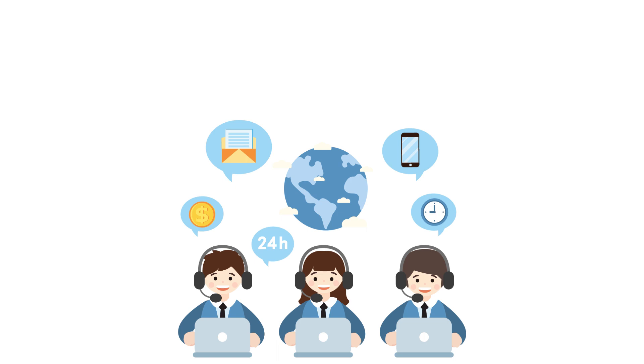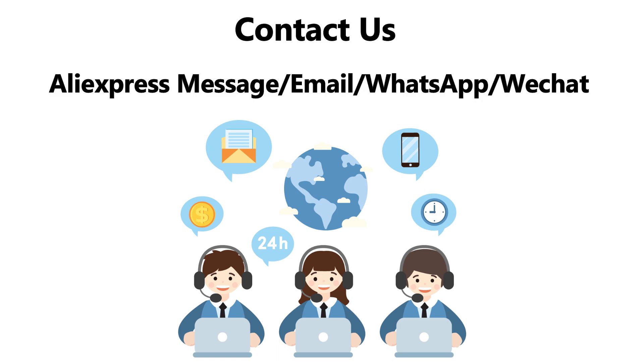If there are still questions not resolved, please contact us in the way you prefer. We support AliExpress message — I recommend that — as well as email, WhatsApp, and WeChat.